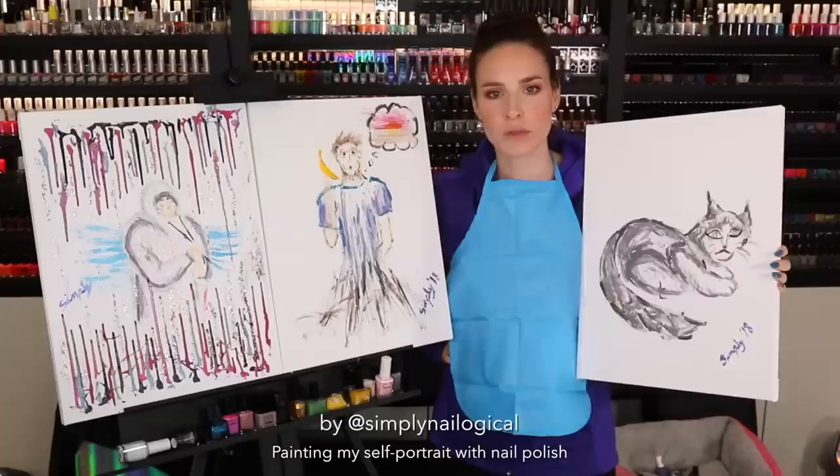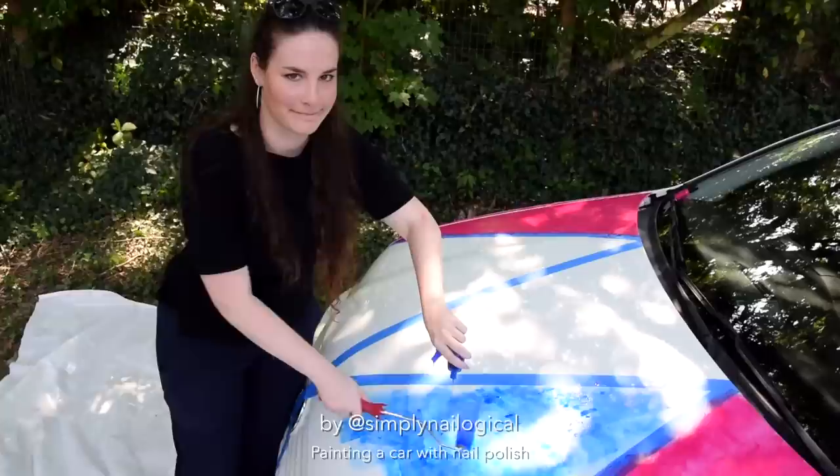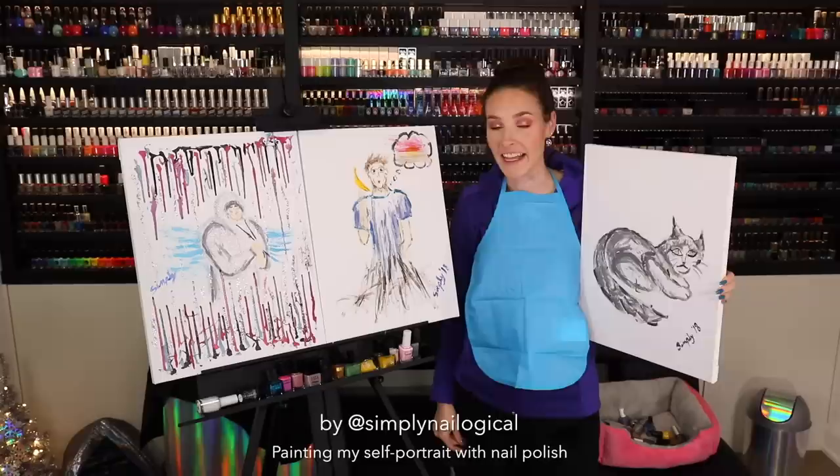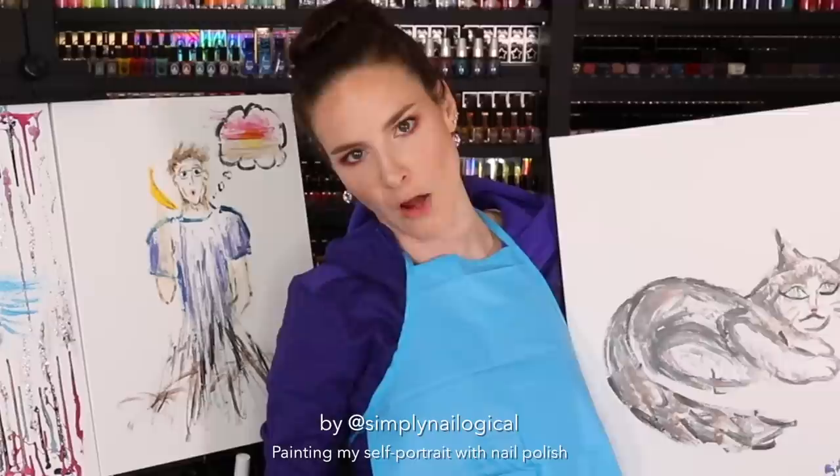Which one's your favorite? Comment down below. I've never really explored using nail polish on such a large canvas — actually, that's not true. I painted a car with nail polish once, but aside from that. Subscribe to my art channel. There's no art in Simply Nail Logical — there's nails. This was fun and all, but I think I'm gonna stick to smaller canvases. Alright everybody, thanks so much for watching, and I'll see y'all later. Bye!